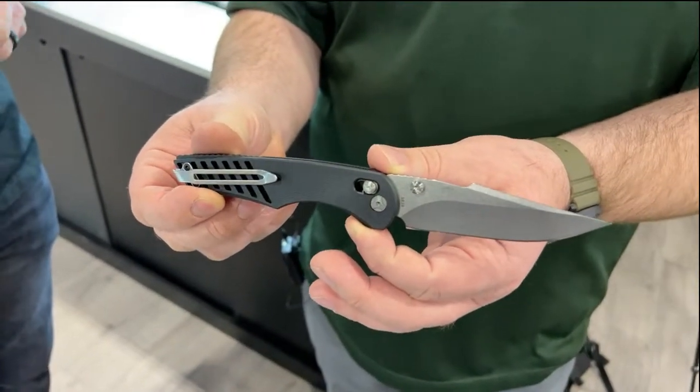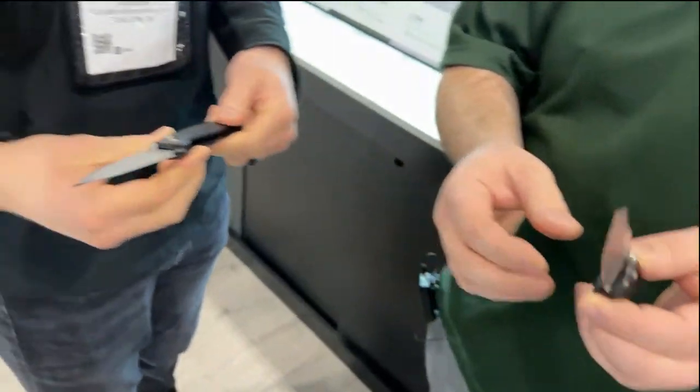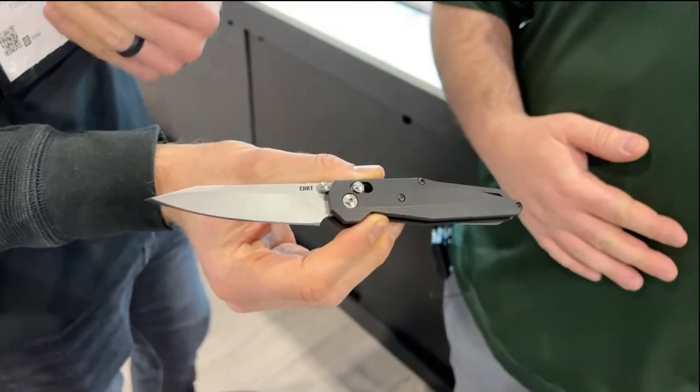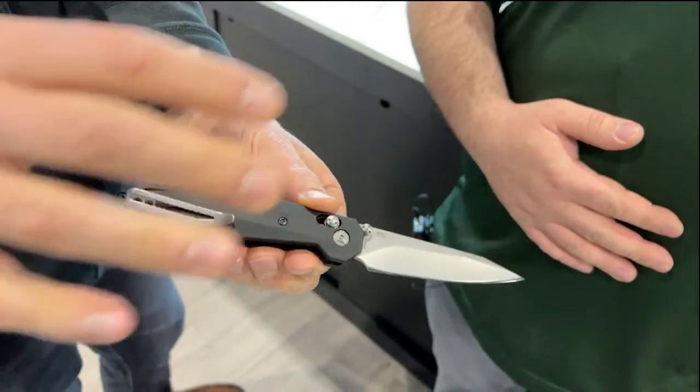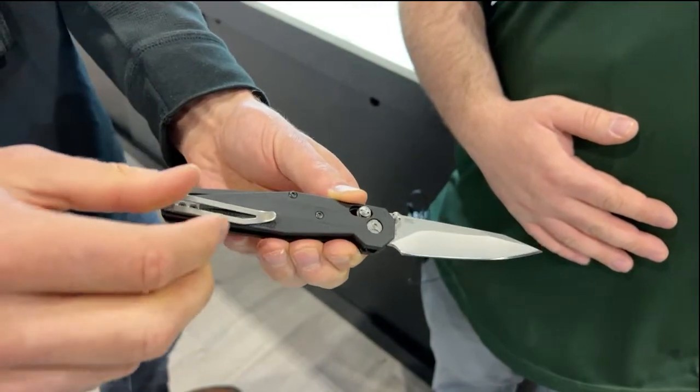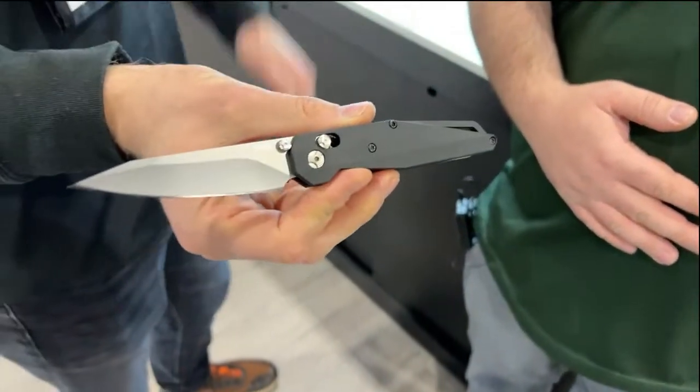And also we have Matthew Lurch on the board as well. Look at this knife with the crossbar lock, 154CM, entirely G10, kind of an art deco inspired look to it, which I really like. Nice pocket clip on the back. What are your initial thoughts?